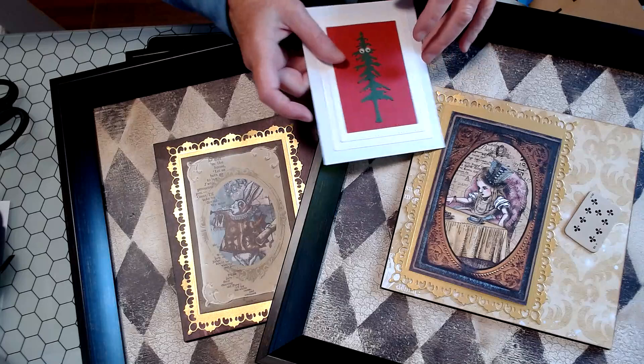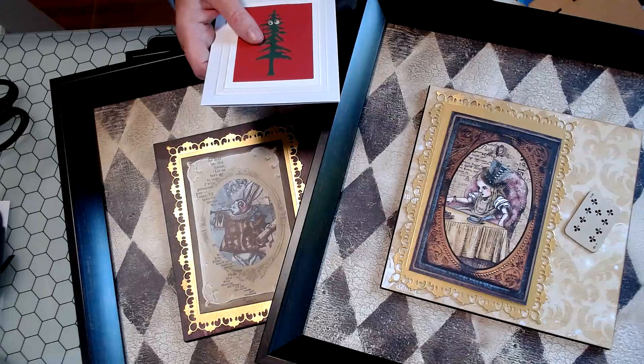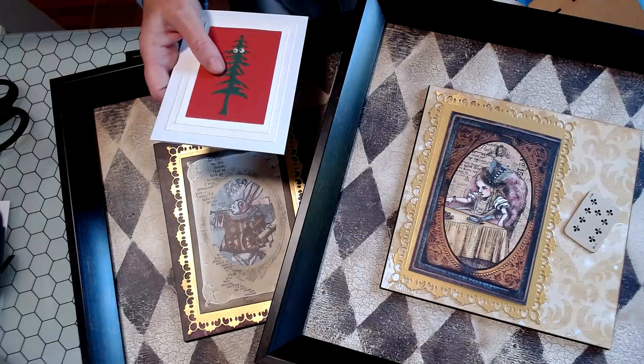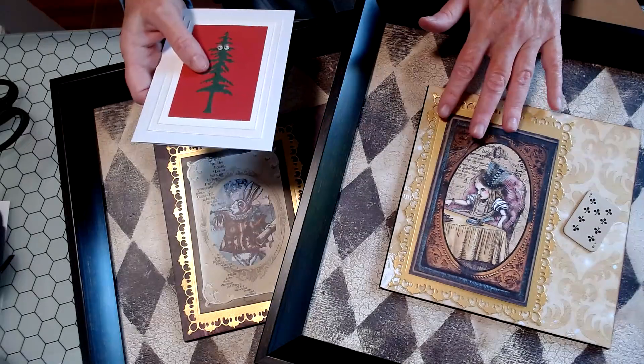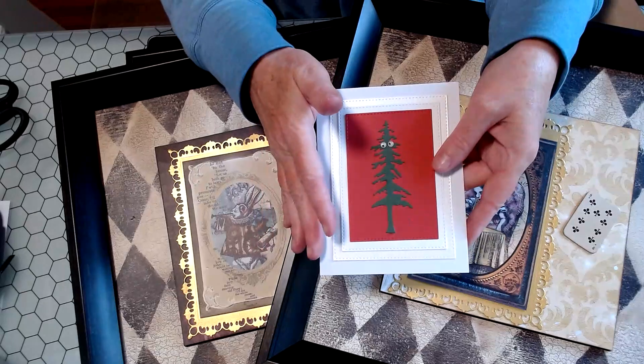Hi everybody, Tammy here. I just wanted to come on and share what I've been up to in my craft room. I didn't get anything done that I set out to do in here today — I got sidetracked. We'll get to those in a little bit, but first I did get something done that I needed to get done.